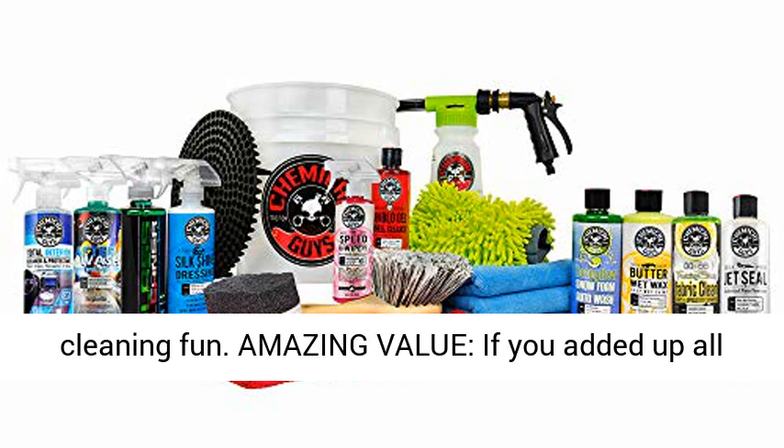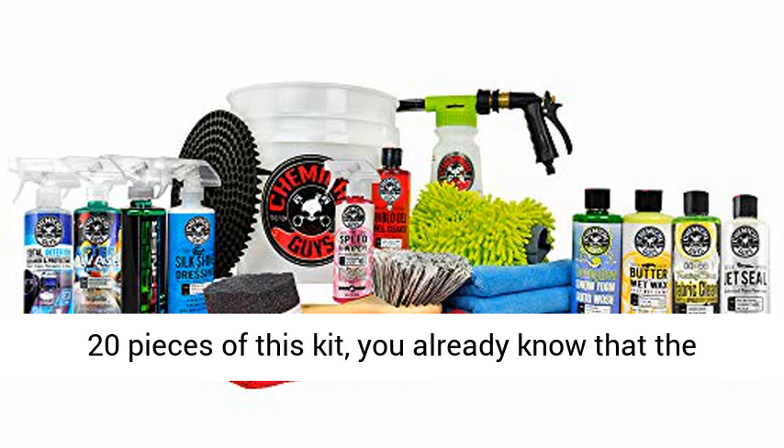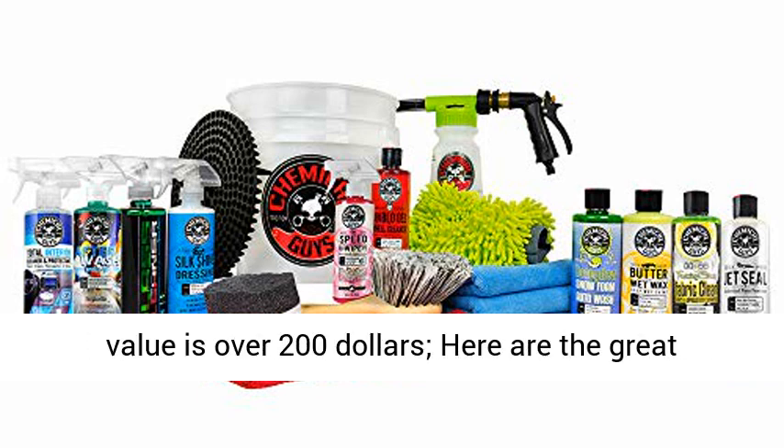Amazing value — if you added up all 20 pieces of this kit, you already know that the value is over $200.